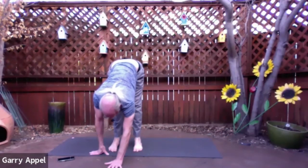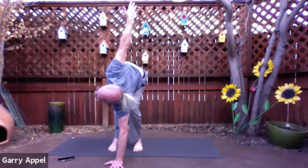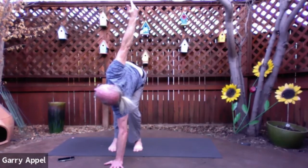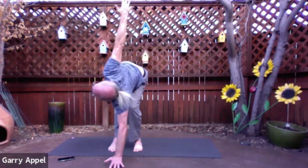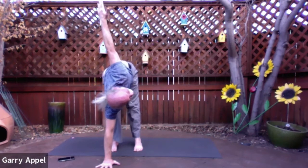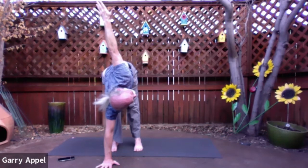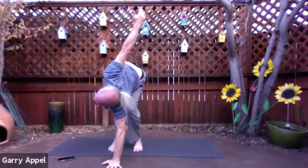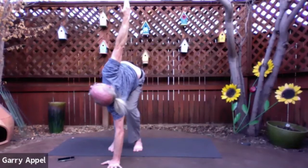Now bring your feet so they're about hip width apart but parallel to one another. Bring your left hand down about a foot in front of the toes. Now bend your left knee, keep the right leg straight, and reach the right hand high as we come into a standing twist. Hopefully my right hand is over my right shoulder, my right shoulder is over my left shoulder, and my left shoulder is over my left hand — a nice long straight line. One more breath. Now just pick the left hand up and rotate the right hand down. Press the right hand into the mat, bend the right knee, the left leg is straight. Reach the left hand high, and again look for that alignment as best you can — the spine stays nice and long.